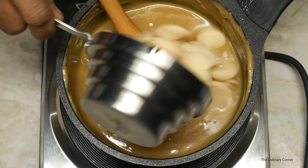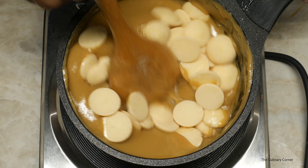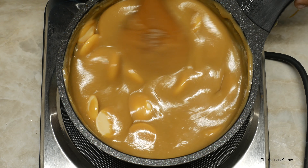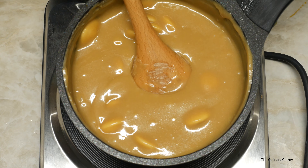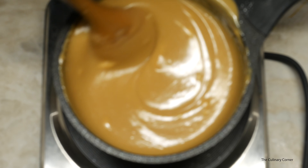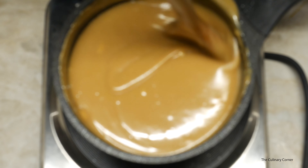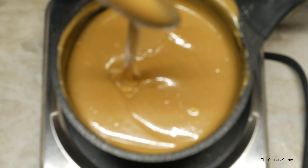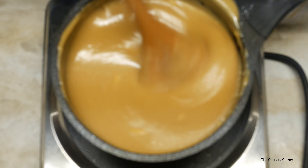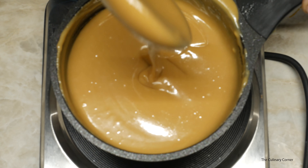Now add the chocolate into the mixture. Put the heat down to very low to medium. Keep on stirring — there are a few more pieces of chocolate left. As you can see now it has started thickening. Stir, stir. Put the heat back to medium and now it is ready.